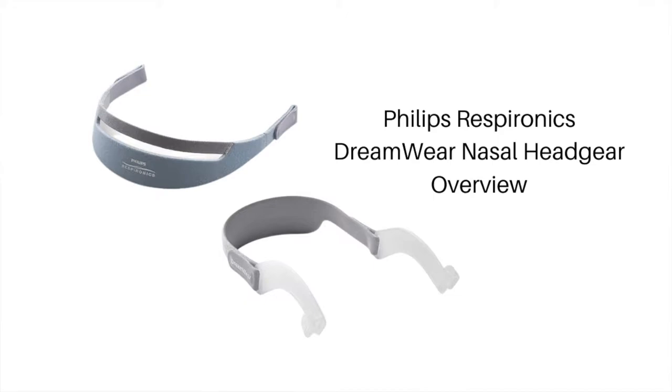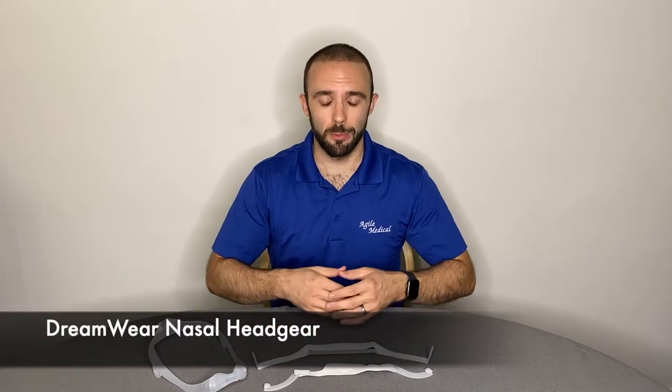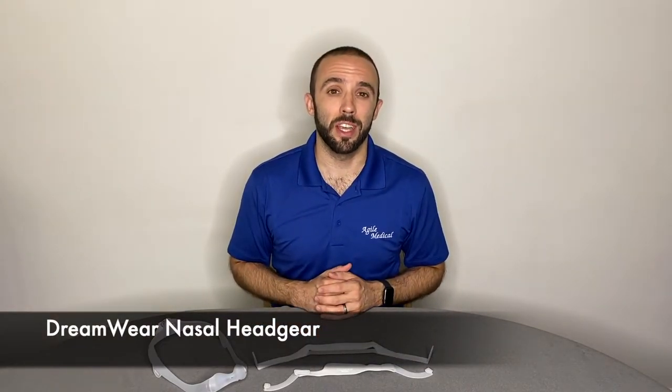Hi, I'm Andrew from The CPAP Shop. The Philips Respironics Dreamwear headgear for the nasal and nasal pillows mask is a one-size-fits-all design. This soft, comfortable fabric allows users to sleep soundly and securely all night long.